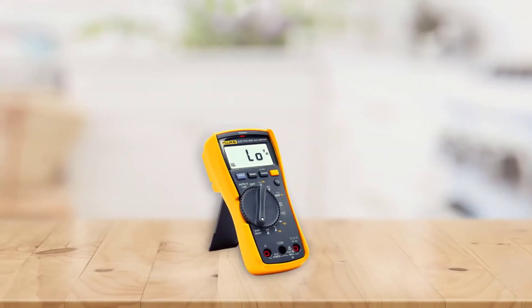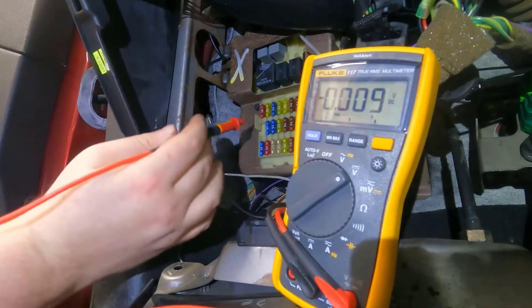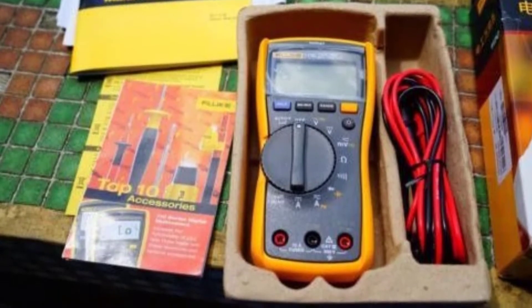This is huge — it means that you've got one tool for everything. In addition to your multimeter, you've got your screwdriver and possibly some wire cutters and pliers. Now all you need is a battery and some wire and you're ready to go.